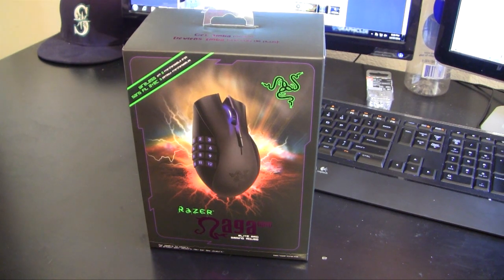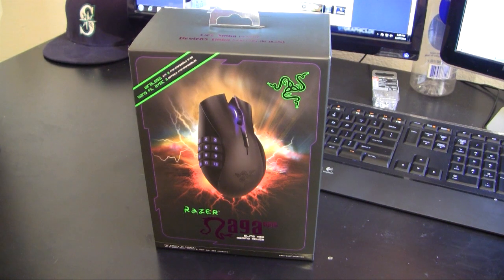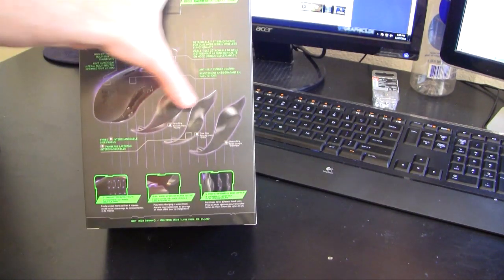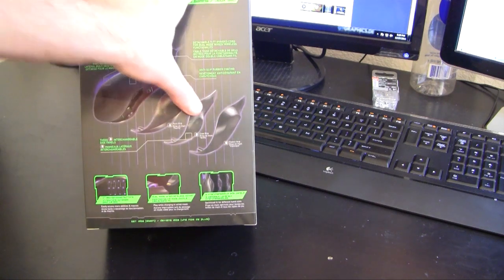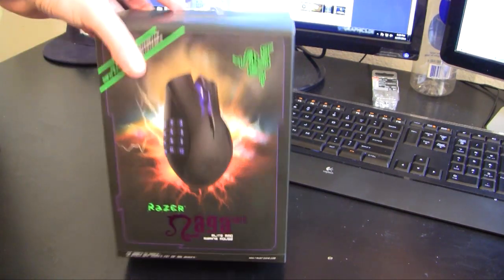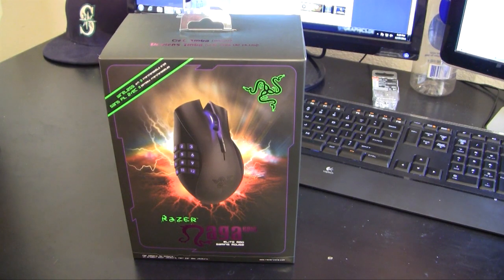Let's unbox this Razer Naga Epic. A couple key facts: it's got 17 programmable MMO-optimized keys including 12 button thumb keys. It can either be wireless or wired — I like wired gaming a lot better than wireless. There are three interchangeable side grips depending on your play style. It also has 16 million different color backlight illuminations, which is pretty phenomenal — I don't think I'll get through all 16 million, but we'll try.